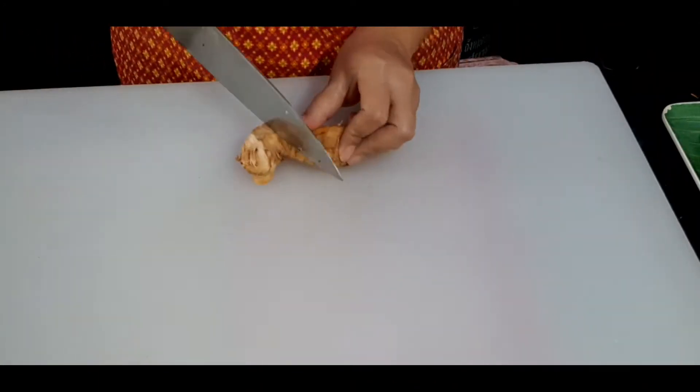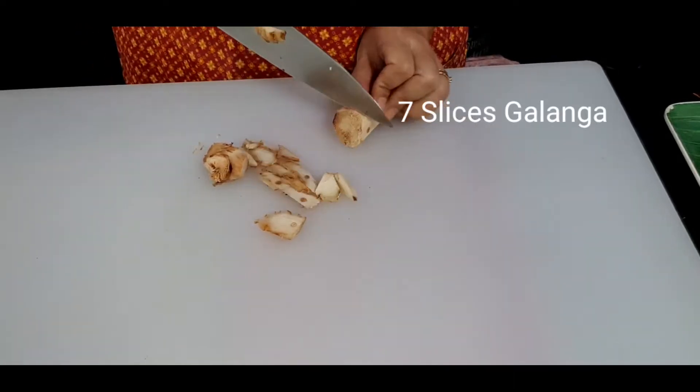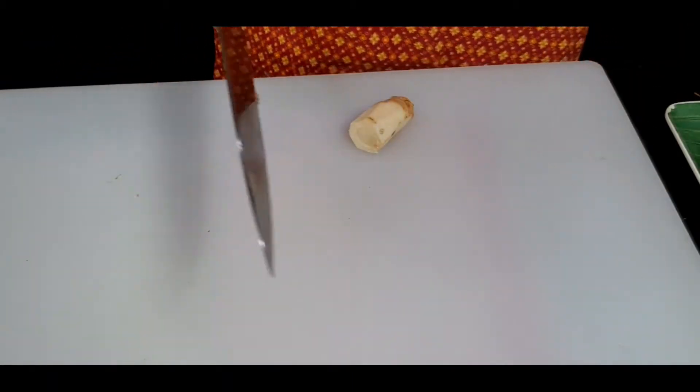Starting with my galangal, I'm just going to remove some skin and then do thin slices. I'm going to use 7 slices and set them aside.